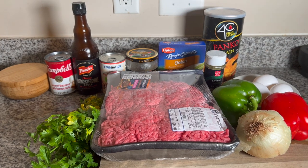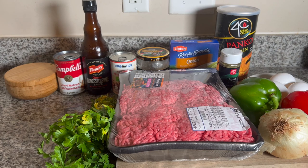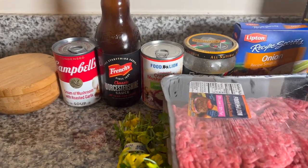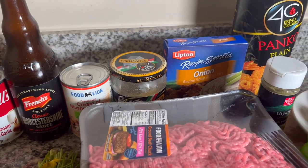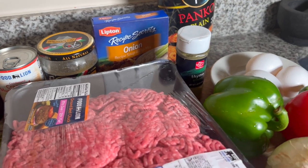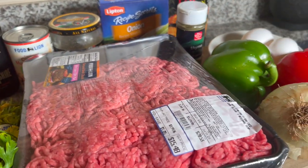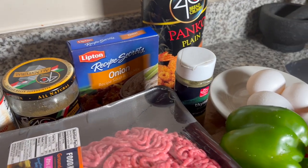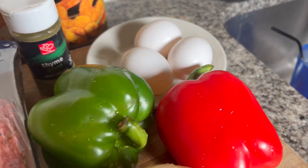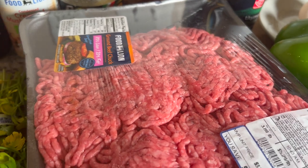To make this meatloaf, here are the ingredients we'll be needing today. We'll be needing some Worcestershire sauce, cream of roasted garlic and mushroom soup, parmesan cheese, my Lipton onion soup, my panko breadcrumbs, thyme, some eggs, bell peppers, and onion.